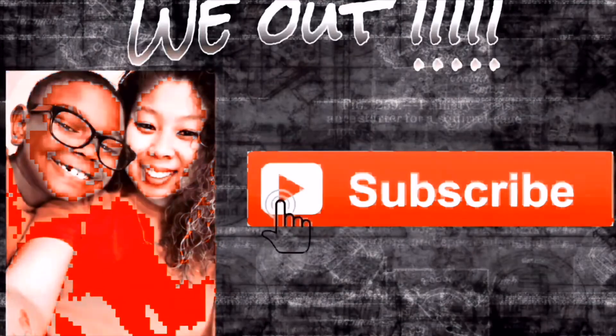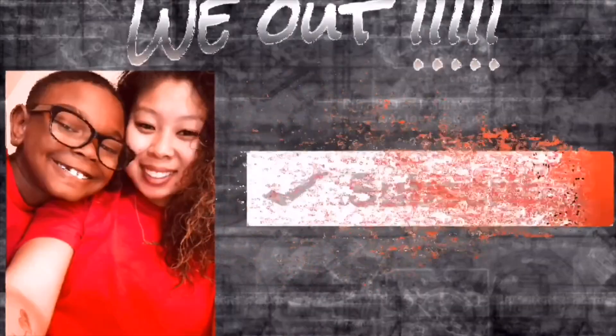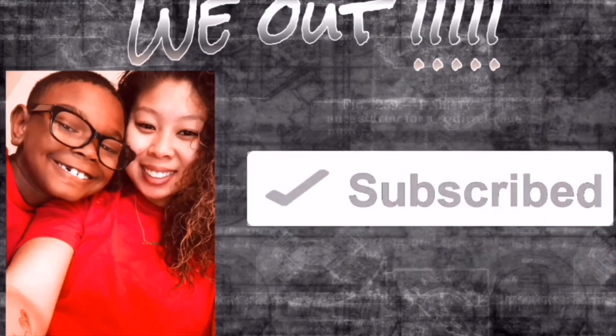Alright you guys, thanks for coming to eat with me today. Until the next video, I am out!